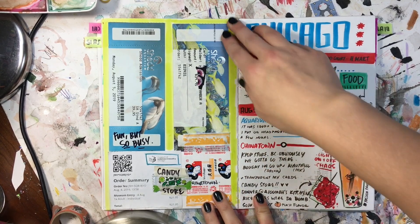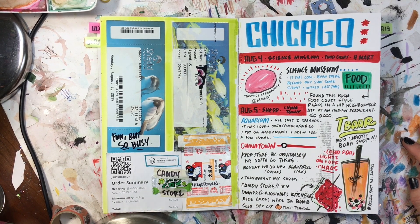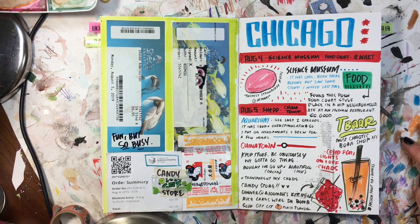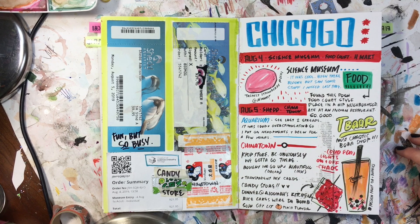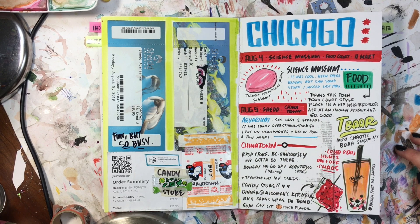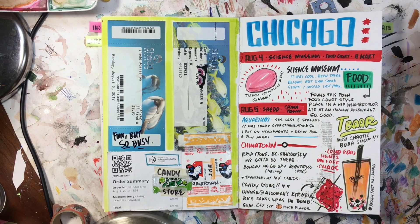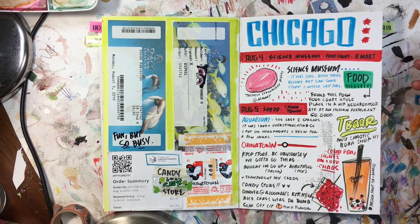This is kind of a scrapbook page — my ticket from the Shedd Aquarium. We also went to the Science Museum, though I've been there a couple times so I'd already seen most of it. We did some exploring in Chinatown, which is a part of Chicago I really love. We went to this super chaotic boba place — the lights were flickering, the music was really loud, the bathroom was trashed, and everyone was acting like it was the most peaceful shop in the world. It was funny, but the food was really good.